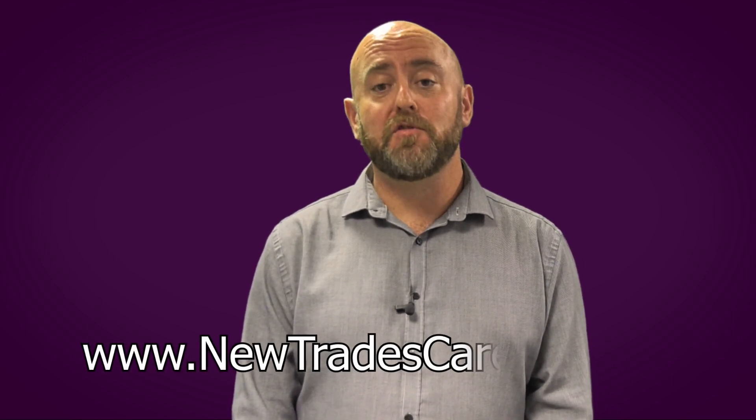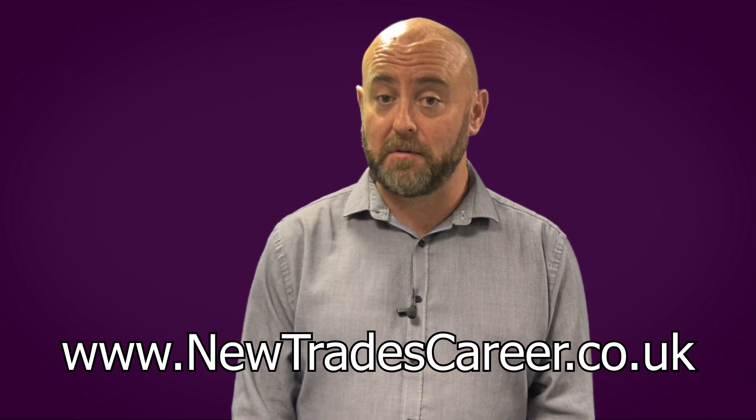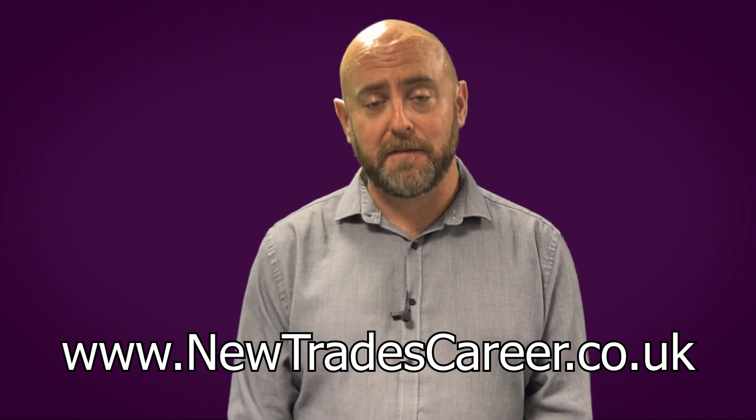Hi, and welcome to one of our videos in the DIY range. Utrade's Career runs courses in plumbing, electrics, gas, renewables and welding. We've made some general videos for you to help you increase your DIY skills. But if you're looking to become a fully qualified tradesperson, visit www.utradescareer.co.uk and we'll help you achieve your goals.